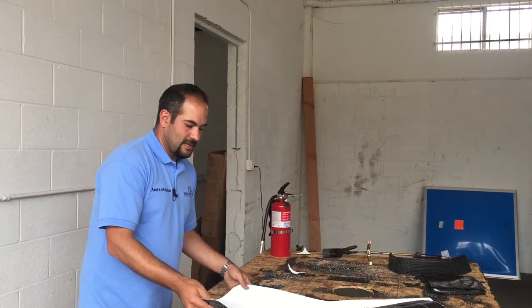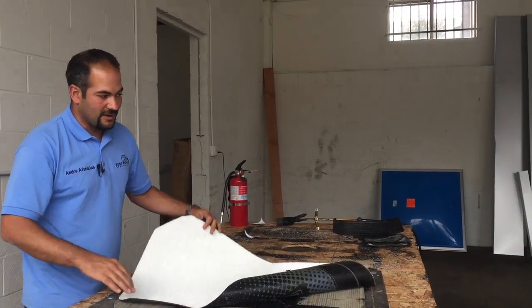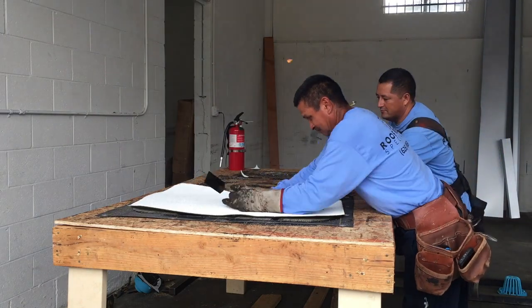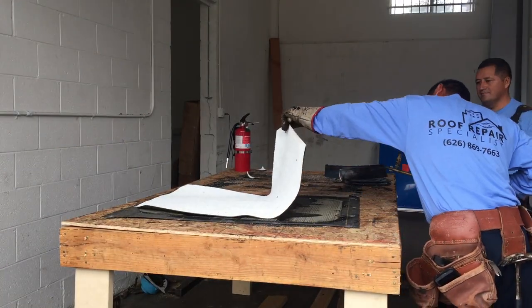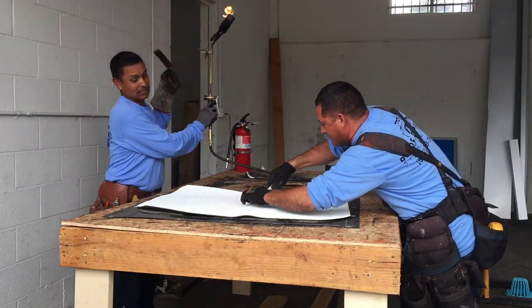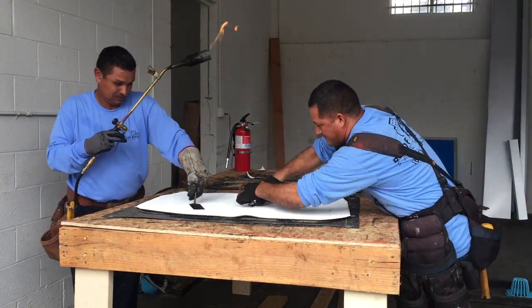We already have the final layer pre-cut. And of course, just like any other time, we round off the corners to ensure that the corners don't lift up.